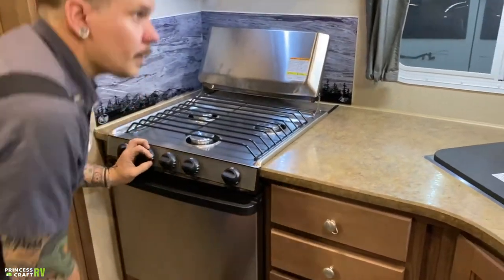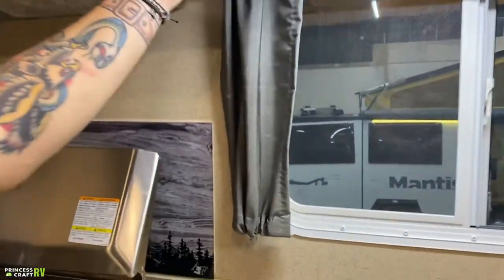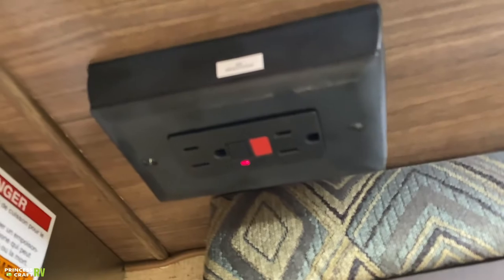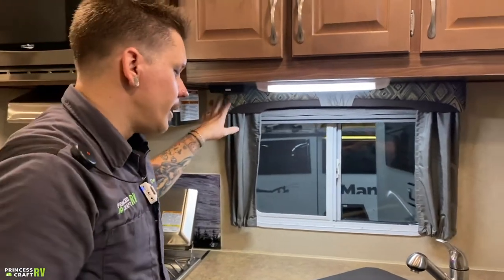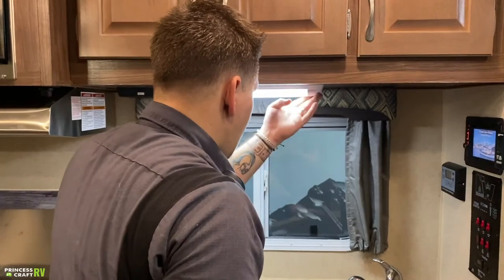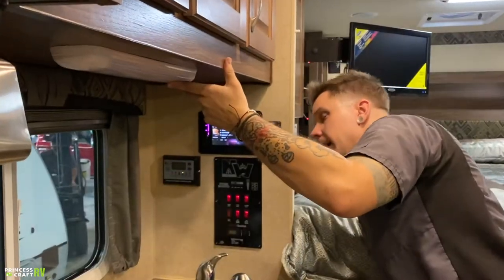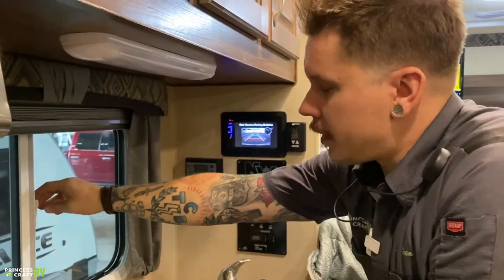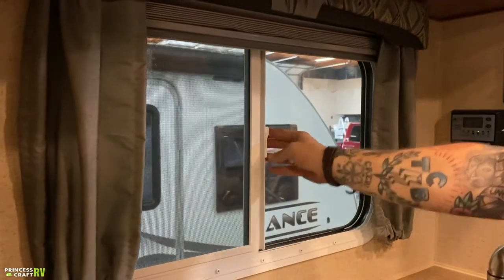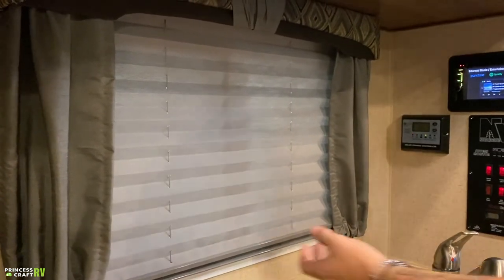Moving on, we have a GFI-protected outlet up here — that is a resettable outlet. All the outlets within the unit are on the same circuit, so if one of them were to get overloaded, they would all follow suit, and that is going to be the reset location. We also have your light here with different brightness settings on that three-way switch. Windows within the unit are generally the same — we have an unlock here, from there we can slide it open, very close to a residential style window. You also have pull-down shades, and just about every window operates the same within the unit.